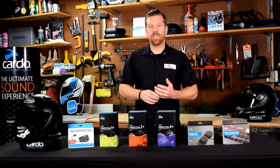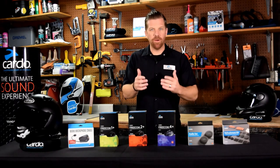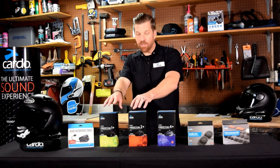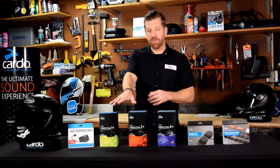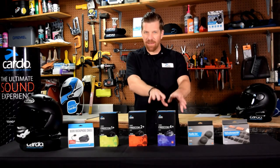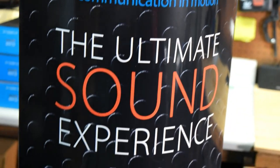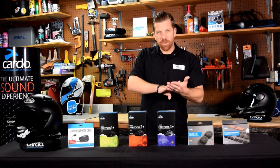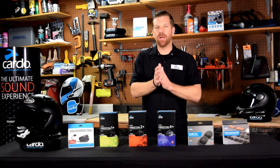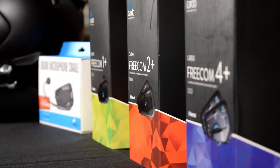Starting with the 4+ and moving up, you also get the Sound by JBL experience built in. That doesn't mean the lower models are bad by any means — they come with great 40-millimeter speakers — but the Sound by JBL experience is exclusive to 4+ and above. The 4+ supports up to four machines with bike-to-bike real intercom range of just over a kilometer, about three-quarters of a mile, connected into a Bluetooth sequence.